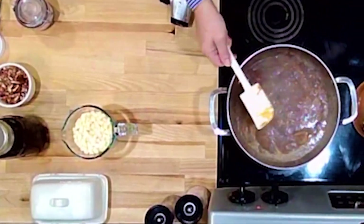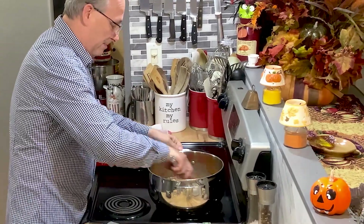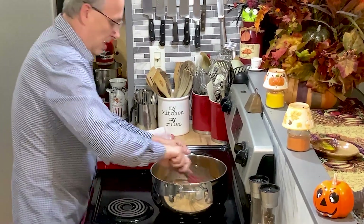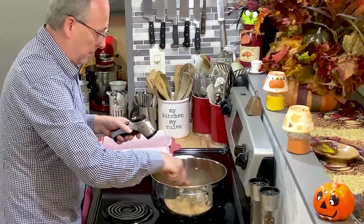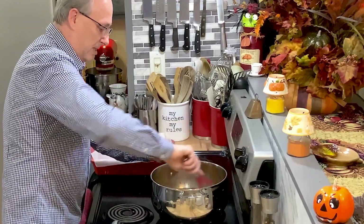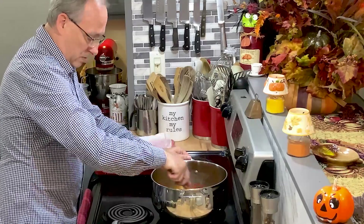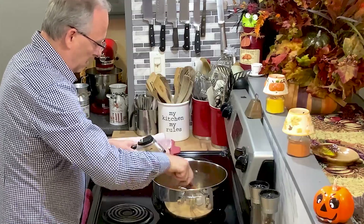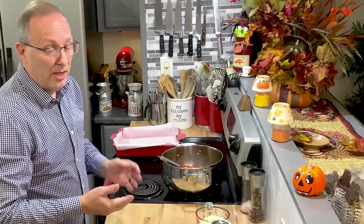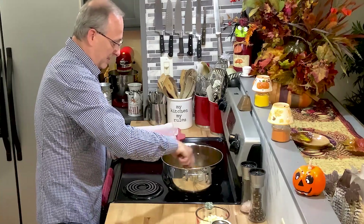We've got it on about a medium heat. It's coming together really quick. I told you I'm really tempting fate today making this. We're going to take this up to about 235 degrees — exactly 235 degrees. Right now we're at about 163. I am using a very heavy bottom pan. You don't want a light, thin bottom pan because it's going to heat up too fast and scorch what's in there. So you want to make sure that you've got a nice heavy thick bottom.